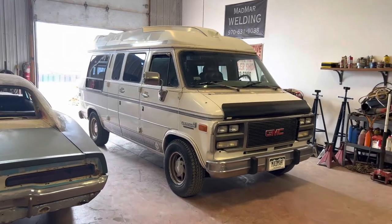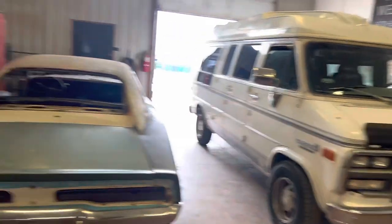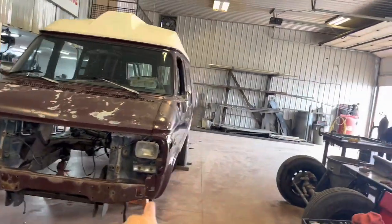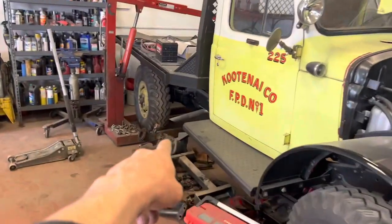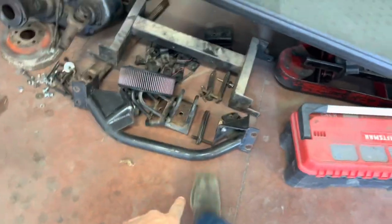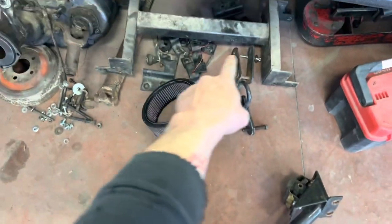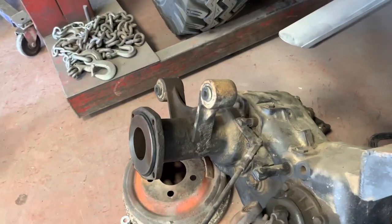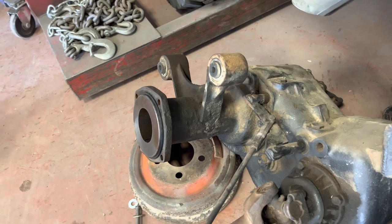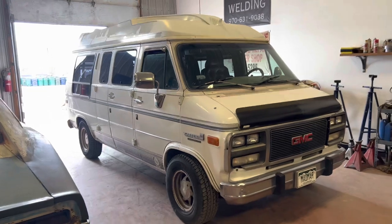Quick shot of the van before it gets lifted. It's a stock 2-wheel drive 1993 conversion van. We're tearing this van apart and using the 3-quarter ton axles out of it and the 4-wheel drive conversion kit, which consists of that transfer case, this crossmember for the motor — out of a Pathfinder conversion kit. There's the transfer case crossmember, and that adapter piece goes from a 2-wheel drive transmission to a 4-wheel drive transfer case. We got a 6-inch lift coming in, and this van is about to get monsterized.